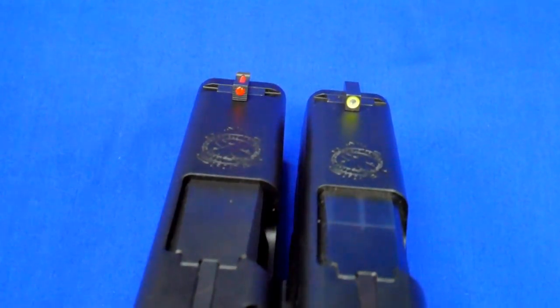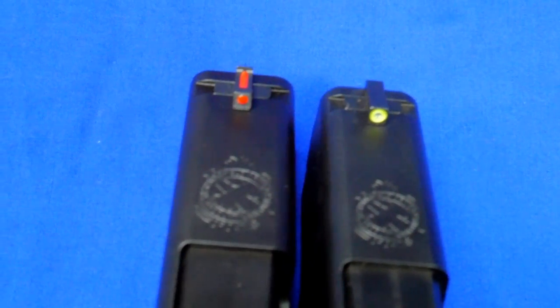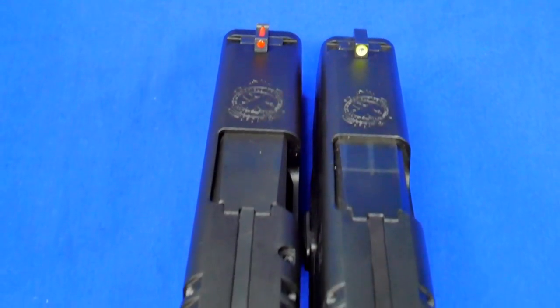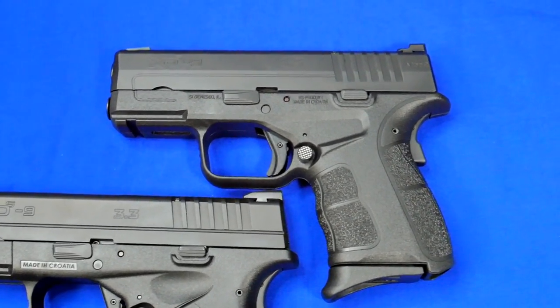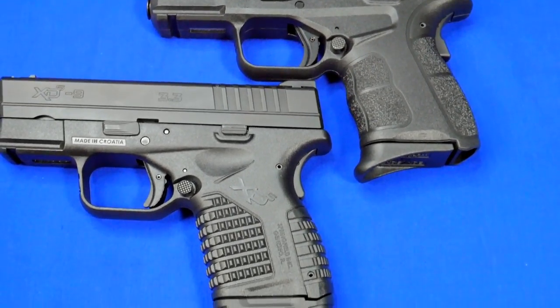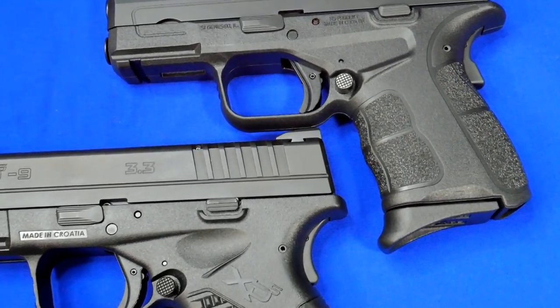Some small improvements were made from Mod 1 to Mod 2: different slide serrations, different features up front. You can now get them with Ameriglo front sights as opposed to what eventually became a staple for all XD models — that nice bright fiber optic front. The rears are blacked out or feature two white dots. Overall the XDS and XDS Mod 2 are still good enough options in an extremely crowded single stack market. Now we're going to take it to the table.